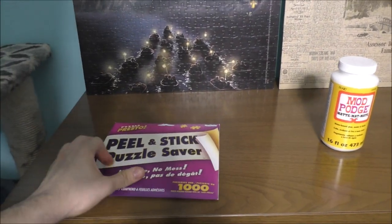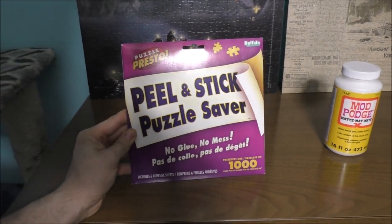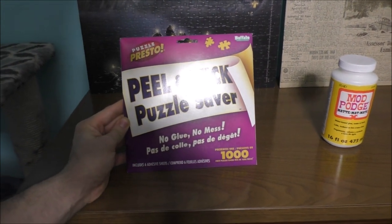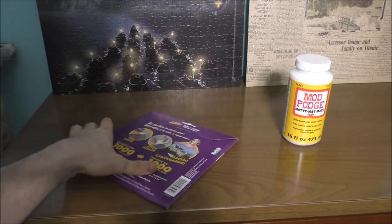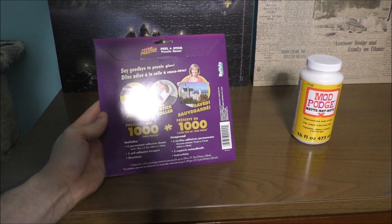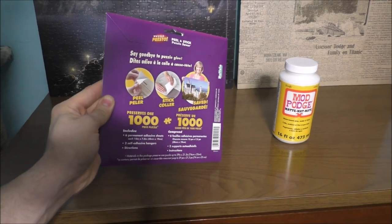My sister got me these for Christmas last year, 2019. It says peel and stick puzzle saver — no glue, no mess. What's very nice is this can go up to 1,000 pieces, or however many pieces your puzzle has. My sister got these down at Joann's. Very cool.